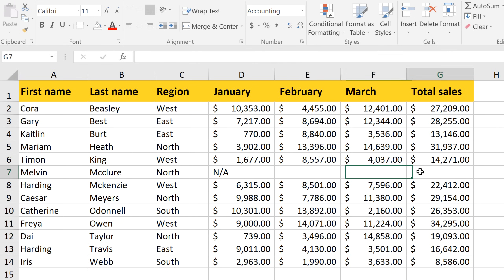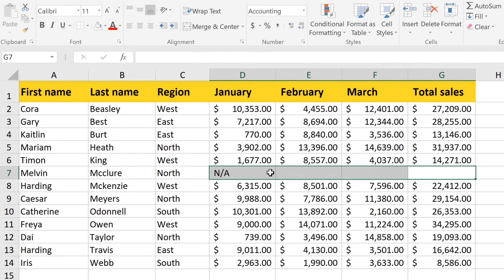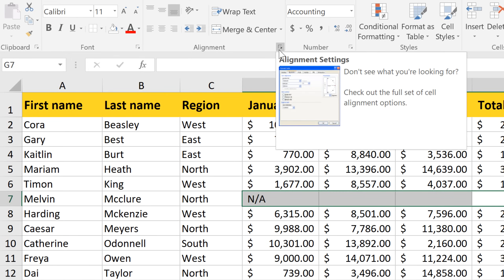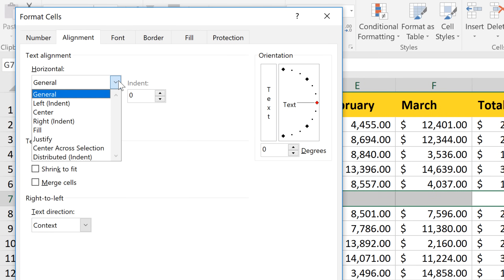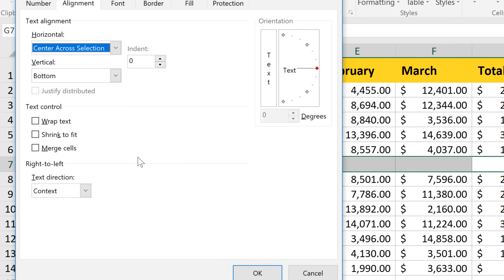Next, with all four cells selected, click the little arrow in the Alignment group. In the Horizontal menu, we'll select Center Across Selection and click OK.